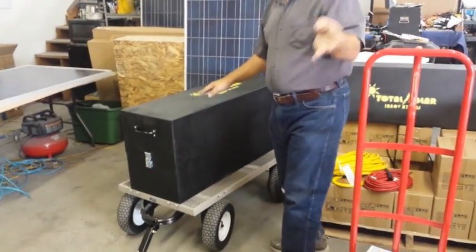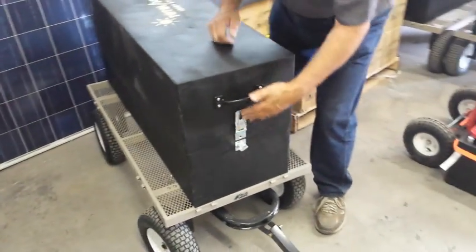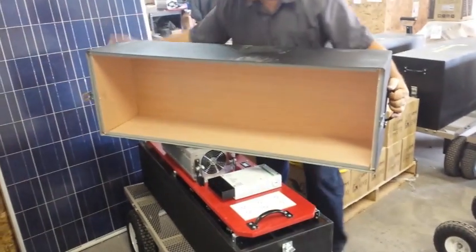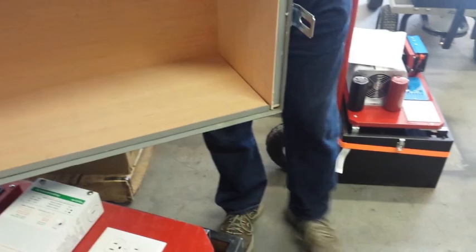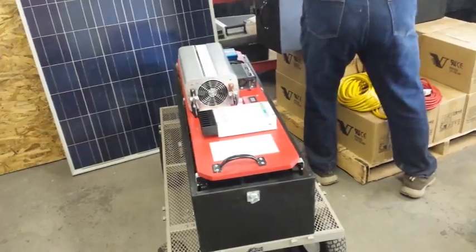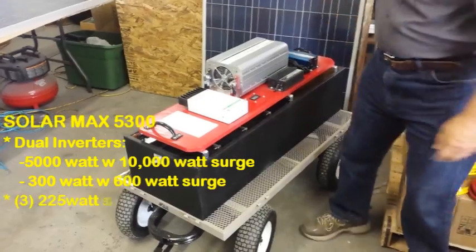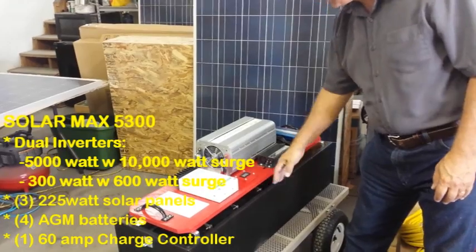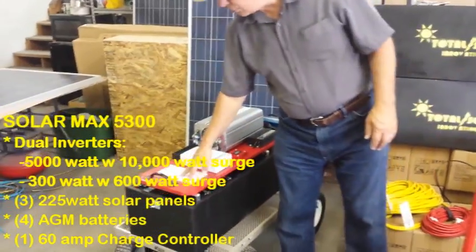This is our 5300. There's already a video out on it. We've made some slight improvements — we've used some heavier latches and notice also that we now have an overlap. This is 20 gauge steel, and there's an overlap that slips over and makes it even better for EMP resistance. This one has four batteries, comes with three solar panels, a 5000 watt main inverter, and a bigger steel box. It comes with a cart and can handle up to six solar panels.